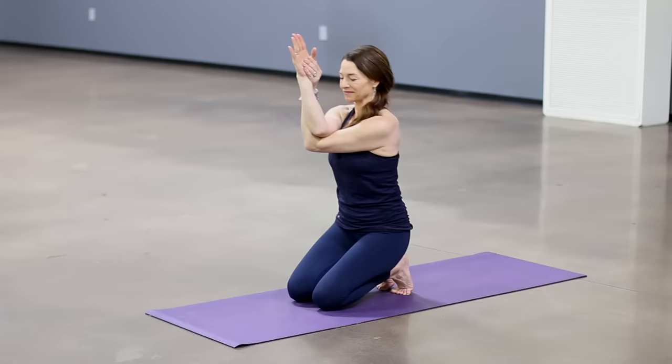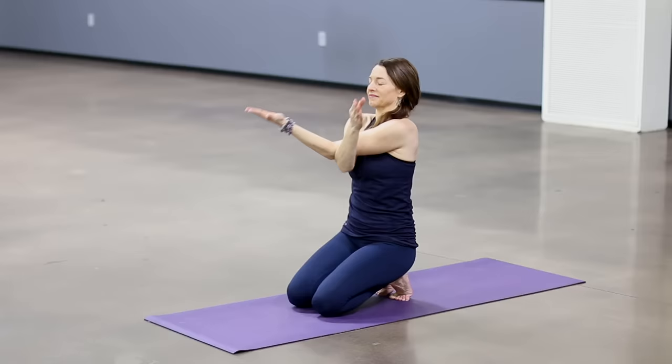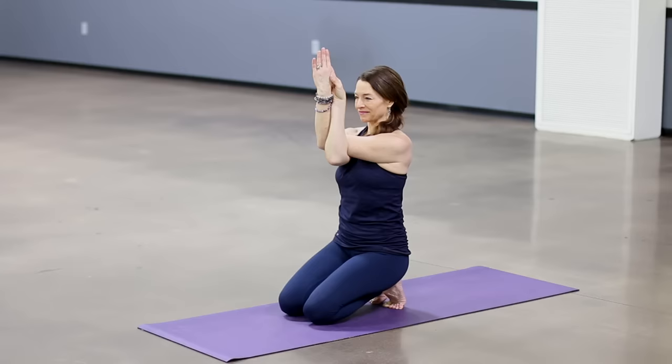Come up off the heels. Inhale, sweep the arms out, around, and up. Sit back down on your heels. Exhale, take them halfway down and now left arm over right. Touch your shoulders, or if you can, take your palms together and lift your elbows. Gently lift your chest, but allow the shoulder blades to draw down toward the waist. Breathe. Steady breaths in and out through the nose.